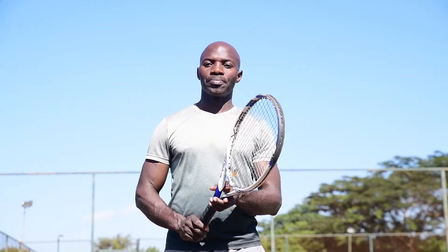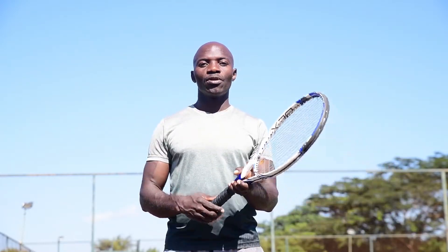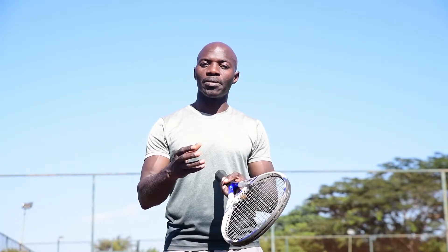Good day. Today I am at the tennis court where I do some coaching lessons. As time goes on and one is coaching, one realizes the significance of talking about the grip — and also what one can do, be it for beginners or for advanced players, to correct the grip.